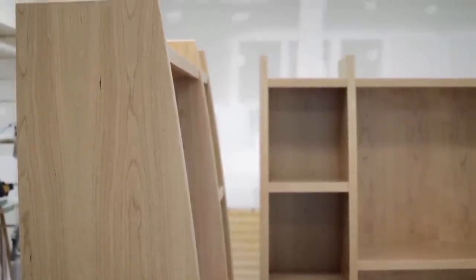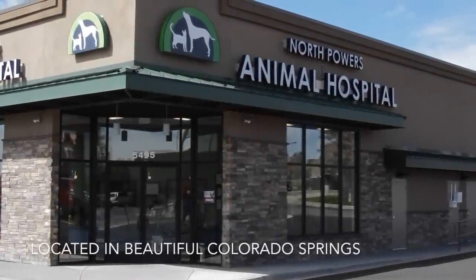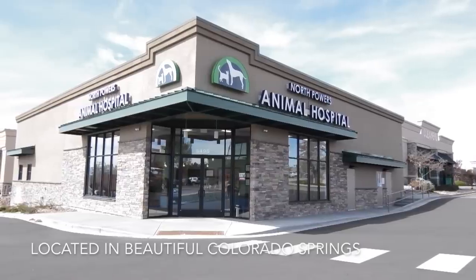The story of these cabinets starts at North Powers Animal Hospital. They commissioned me to build these two display cases to adorn the lobby of their newly constructed facility.